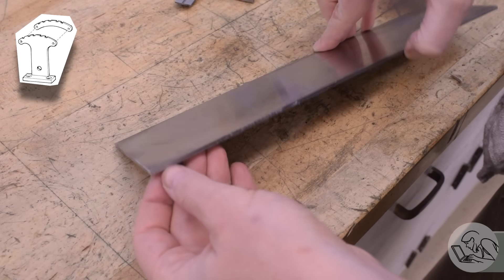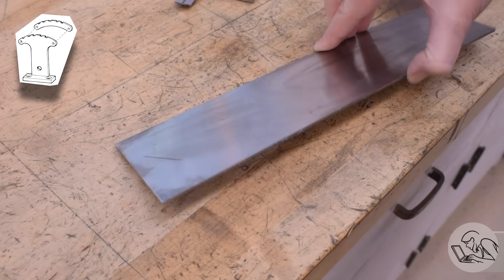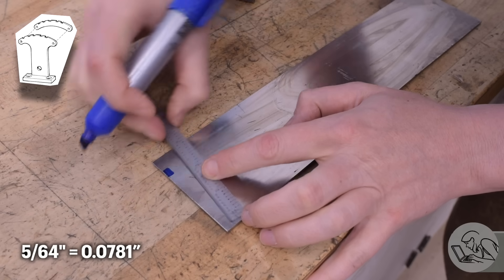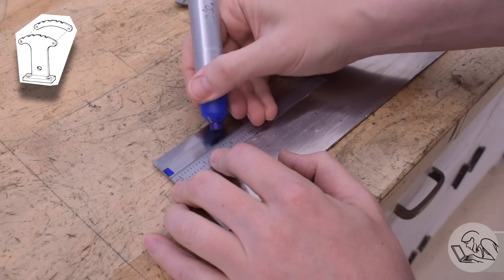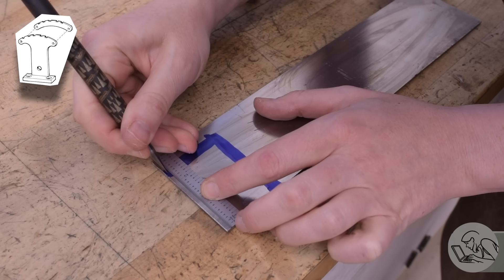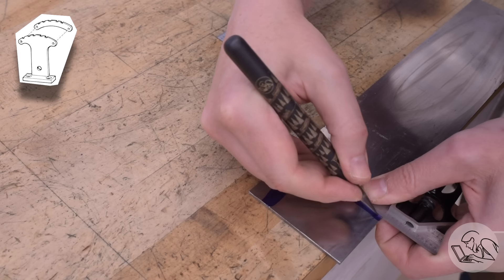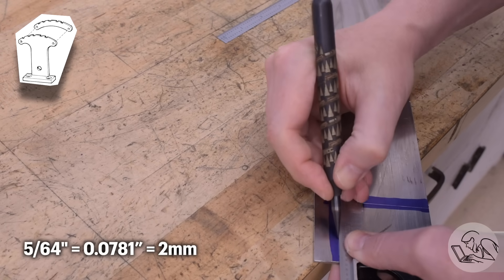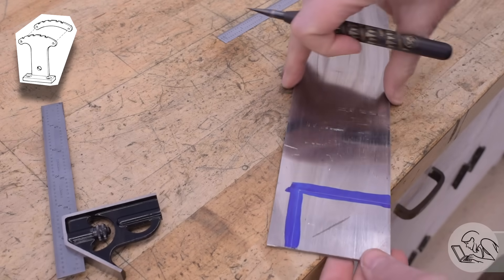We're gonna build the Quadrant today and for that I have this piece of steel which is unfortunately a little bit thicker than we need. The drawing called for 5/64ths thick steel, which is not a dimension that you can buy, at least not anywhere that I can find. I just bought steel that was the closest I could get and figured I'd have to machine it down. Then I realized that 5/64ths is actually 2 millimeters, so clearly Kozo was using metric stock and I could have bought metric stock and saved myself a bunch of work.